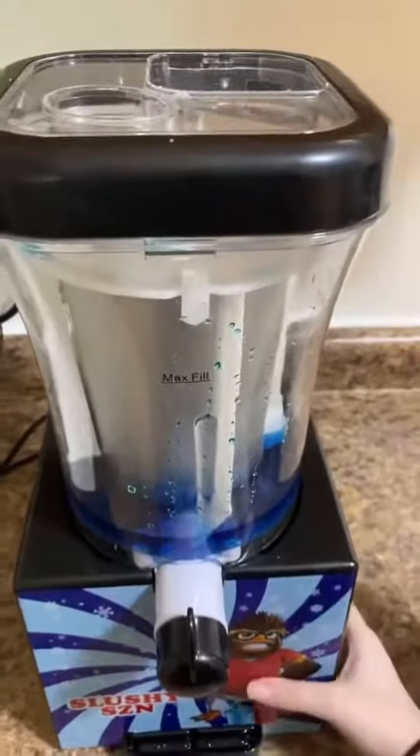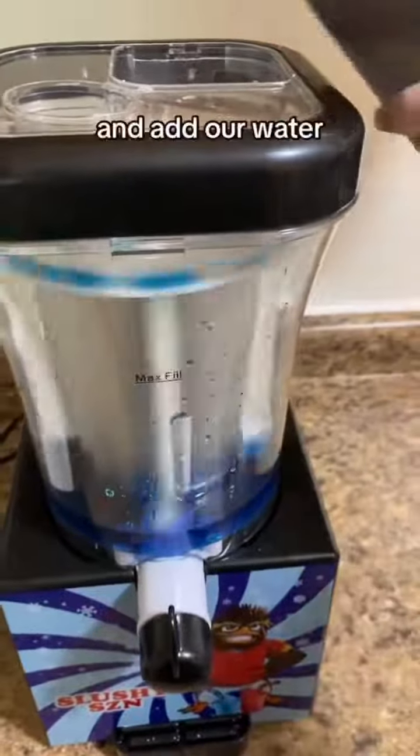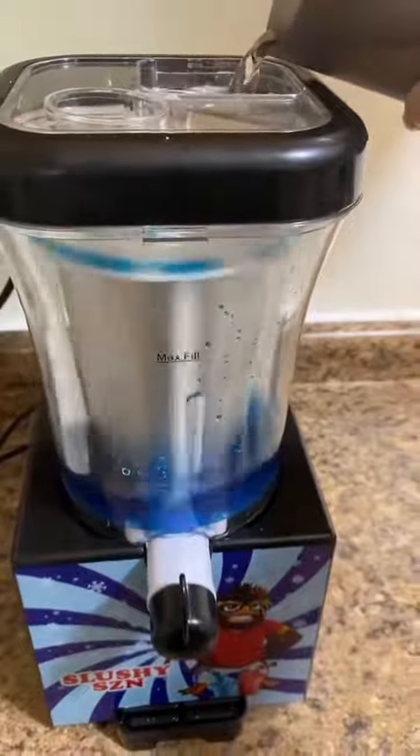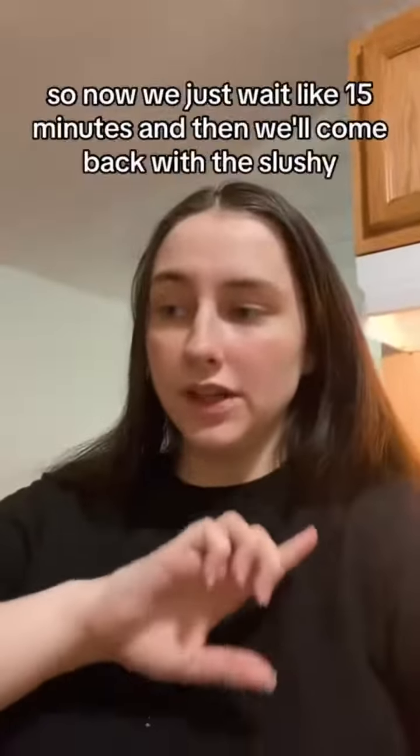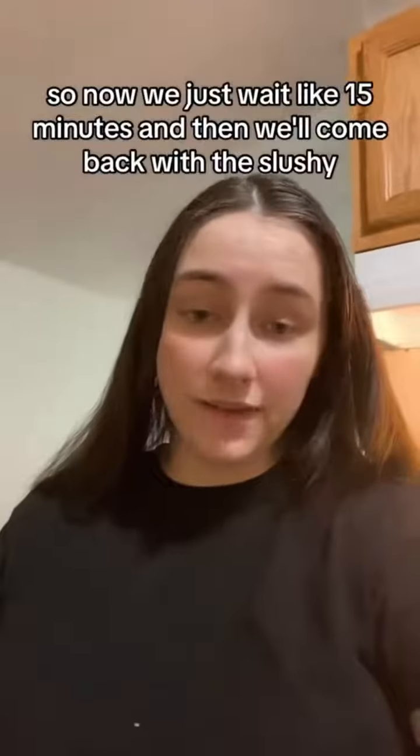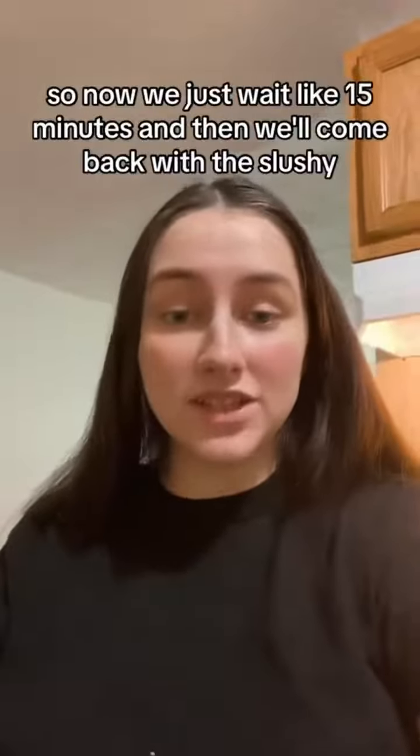Now we're going to turn it on and add our water. It's five parts water to one part syrup, so now we just wait like 15 minutes and then we'll come back to these slushies.